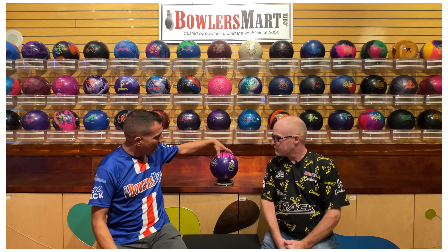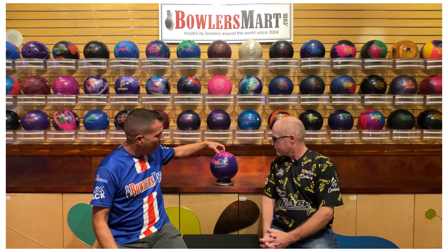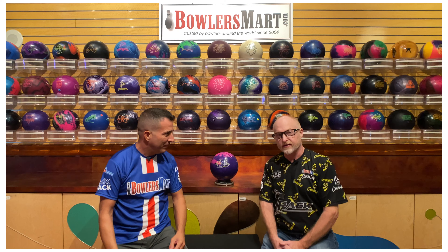After we're done previewing the balls, we're gonna talk about layout possibilities, watch Todd drill it, and throw the ball on a house shot and a sports shot, then give the final take. At this point we give the ball a spin — nice-looking ball, beautiful color. I'm gonna let my man Todd take it away because he's the expert.